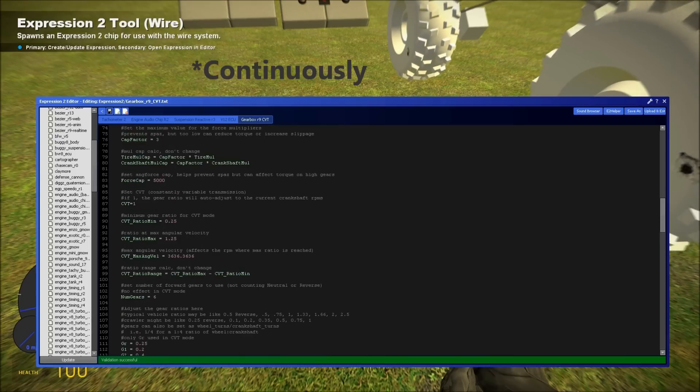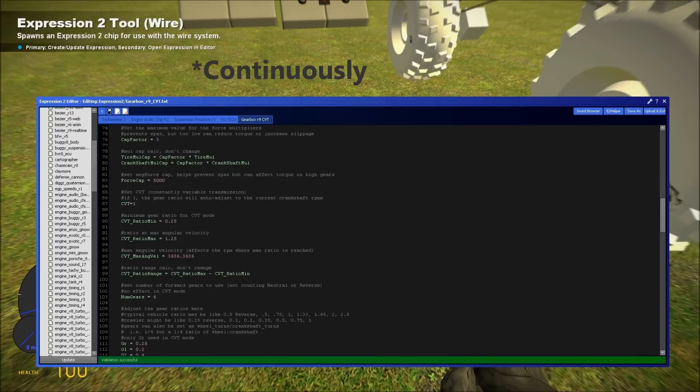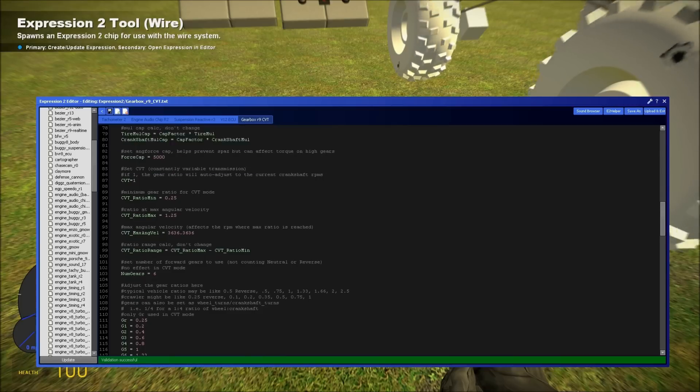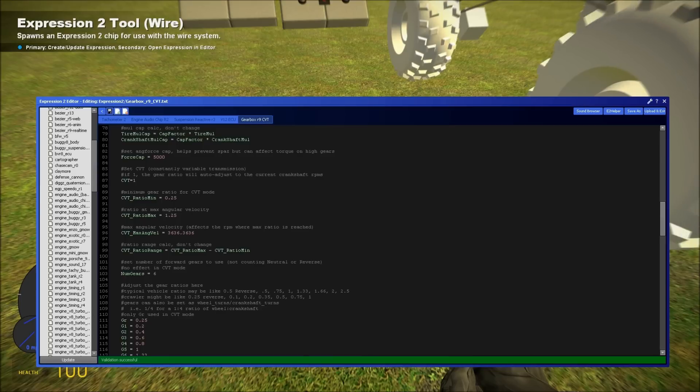There's also a continuously variable transmission setting. It defaults to on, but you can turn it off if you like. It eliminates the need for specific gear settings and will instead automatically adjust the ratio depending on your RPMs.